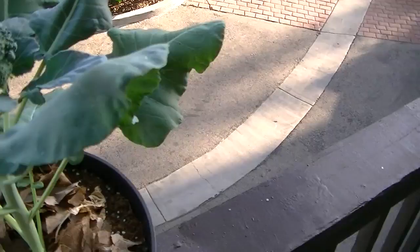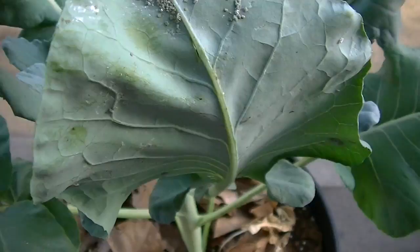As you can see I have a big broccoli head on here already, but if you look under the leaves — see that? It's infected also. So I'm gonna spray it down before they chow down.